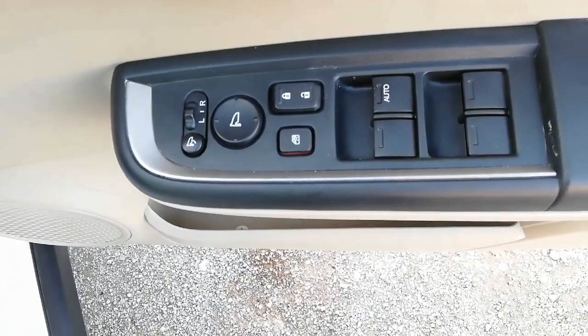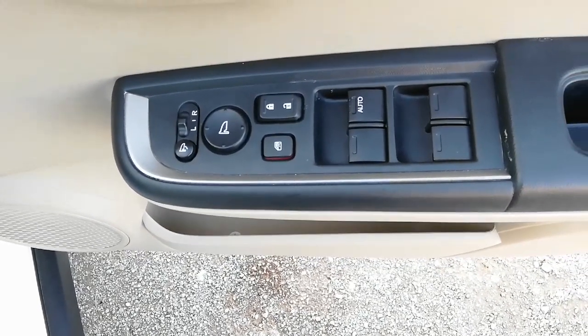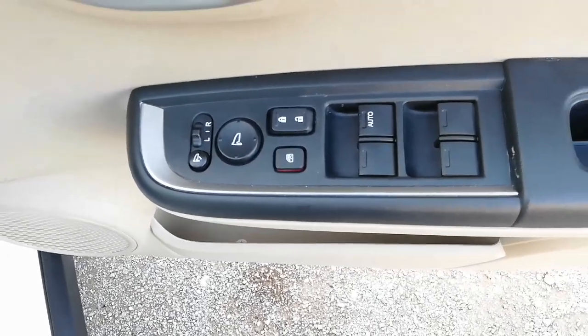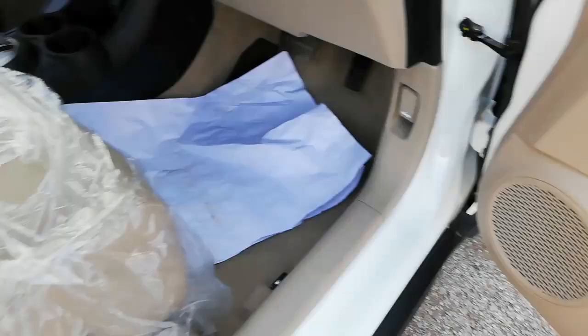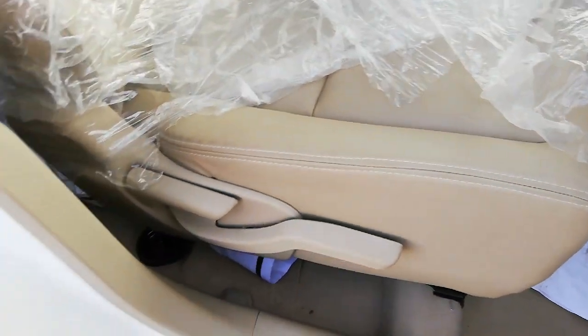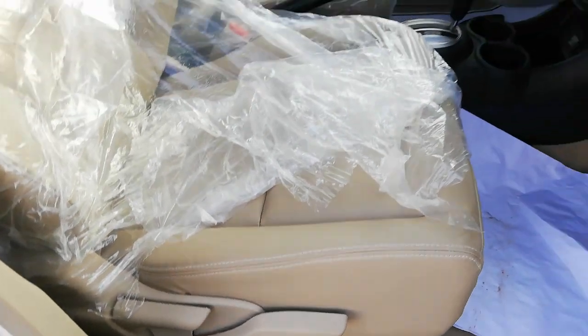Ahead of that, central locking switches along with a button to control power windows and buttons to control side mirrors are provided. All doors have bottle holders and speakers as well.